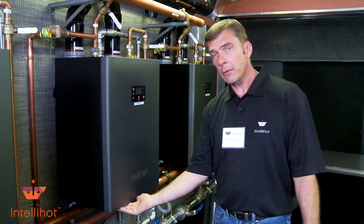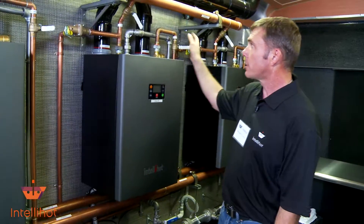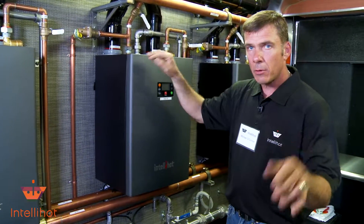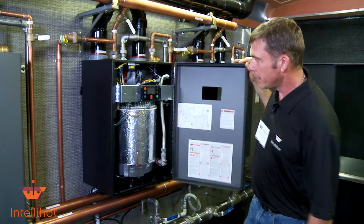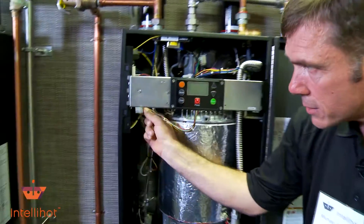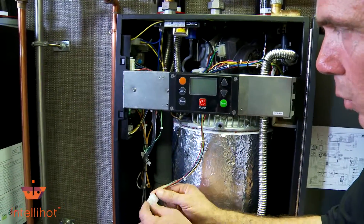I've already taken the six screws out. I've shut the fuel off and cut my hot cold inlet and outlet water. I've unplugged it, so I'm ready to go. Basically a simple little process — we're going to remove the display board.